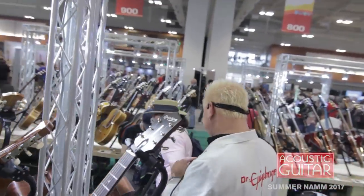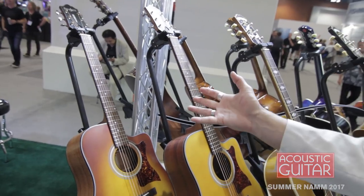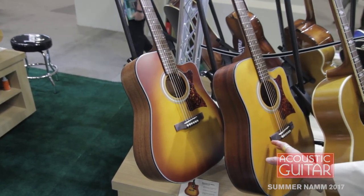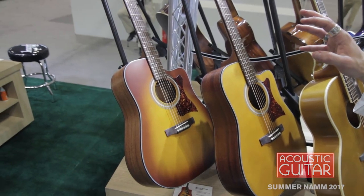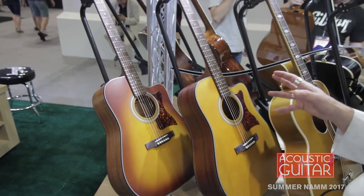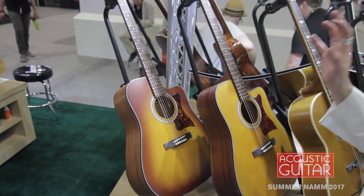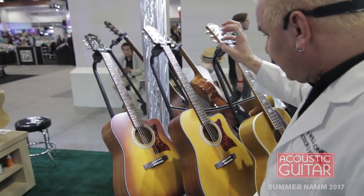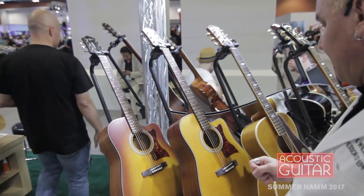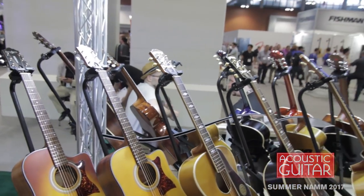We've got something new to go along with that in the master-built collection: the new DR400MCE, solid mahogany back and sides, solid Sitka spruce top. We've made simpler electronics and a slightly different finishing process, which has allowed us to drop the price dramatically. You can get one here in the States for around $399 street price — incredible for an all-solid wood guitar. We've skipped nothing from the master-built construction; it's still all-solid wood with a dovetail neck joint. The most incredible value ever in acoustic guitars, the DR400MCE, which goes for around $400.